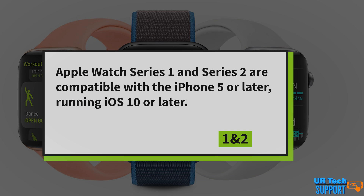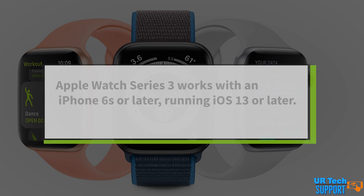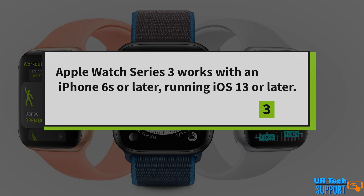As a quick point of reference, the Apple Watch Series 1 and Series 2 are compatible with any iPhone 5 or later running iOS 10 or later. The Apple Watch Series 3 has two models — an LTE version and a non-LTE version. The newer version of the Series 3 is compatible with iPhone 6s or later running iOS 13 or later.